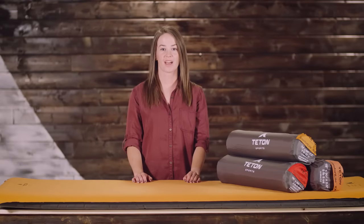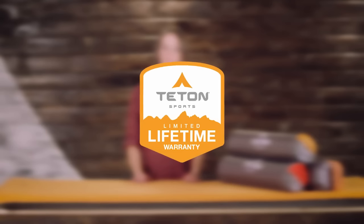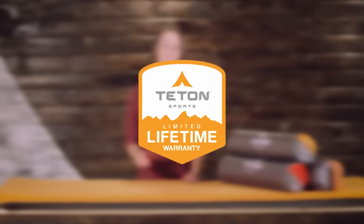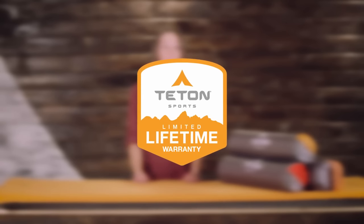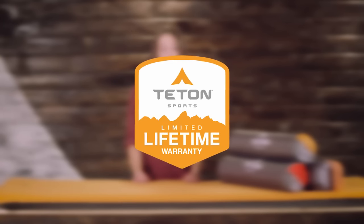The ComfortLite self-inflating pad, like all Teton Sports products, comes with our limited lifetime warranty. It's our promise that you can count on us. If you ever have any issues, contact our awesome customer service team and we'll get you back outdoors and on the trail.